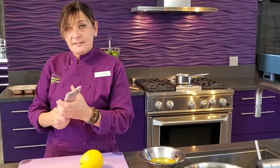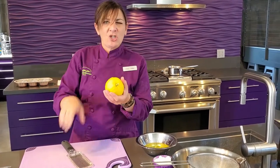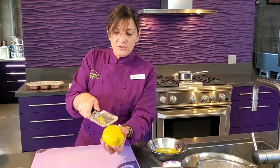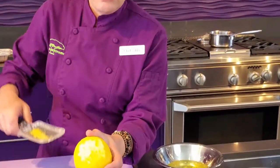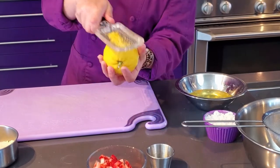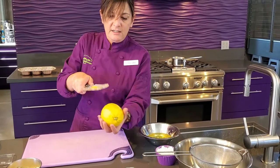Next we're going to zest the lemon. A microplane is a great tool to use — you can also use a vegetable peeler but then you'll have to chop it up very fine, so the microplane does it all in one shot. When you're zesting, hold your citrus still and pull the zester towards you. You don't want to go over the white part — that's pith and it's very bitter. What we're looking for is just the oils from the zest, so keep turning it. The zester only works in one direction; going back and forth can damage the blades and it's inefficient.